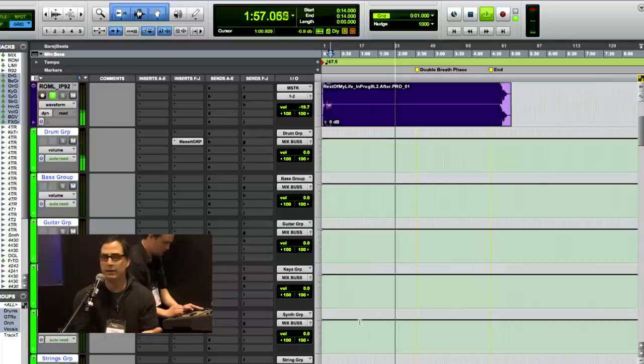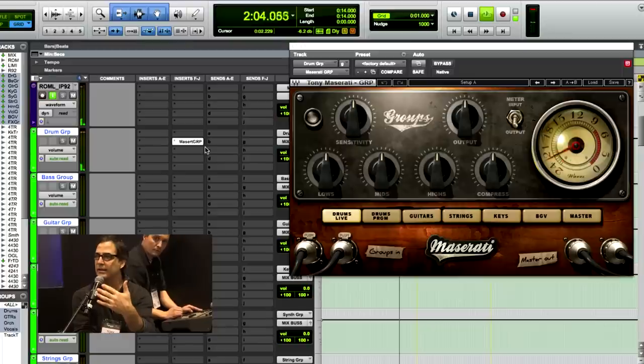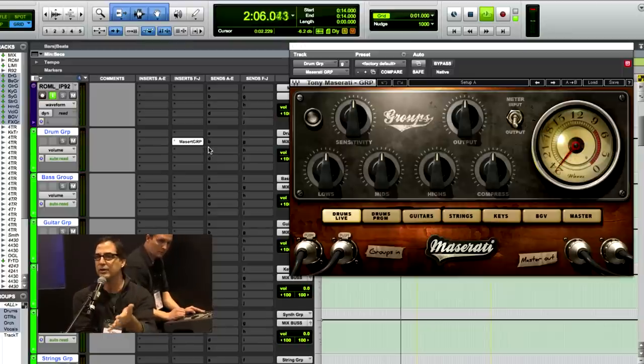The group was created because I had a lot of people ask me for it, because of the way that I work. I have several auxes for individual things — like all the drums, the bass, all the synths, all the keys, that sort of thing. I'll use the group plugin on these groups so that I can get started at a place that sounds good.